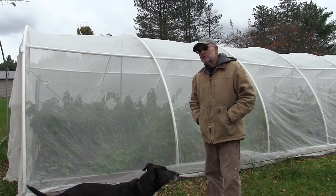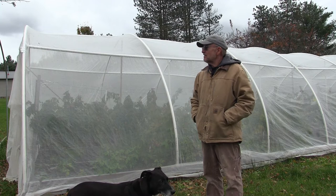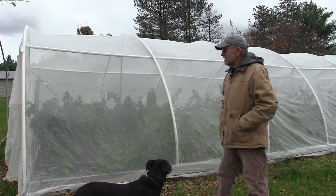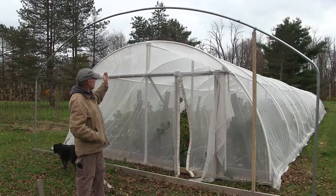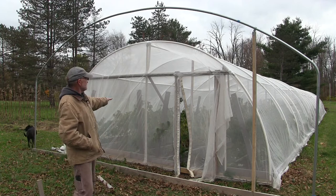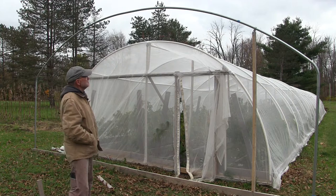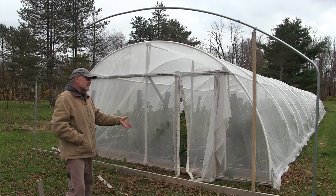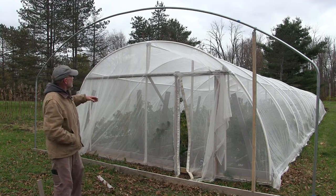This is the first attempt, and after the experience of this particular structure I've redesigned it for next year. I'd like to give you a little tour and show you some of the elements that will be changed and some things that are working well. The structure you see here with the netting is my first attempt. This framework has a metal bow, which is really designed for hoop houses — I'm using some of the advantages of a hoop house to support the netting.